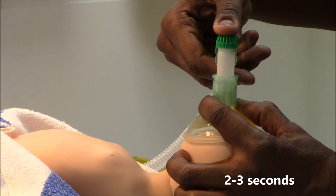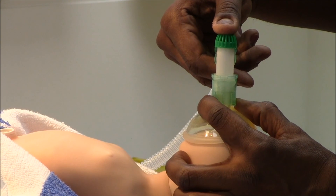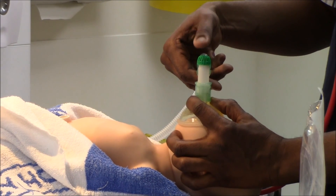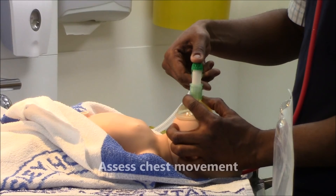1 and 2 and 3, 2 and 2 and 3, 3 and 2 and 3, 4 and 2 and 3, 5 and 2 and 3.